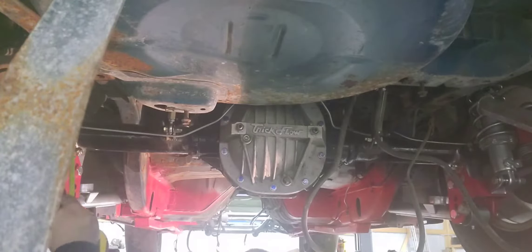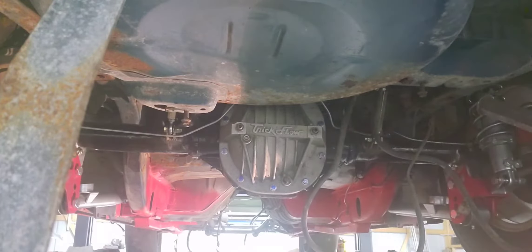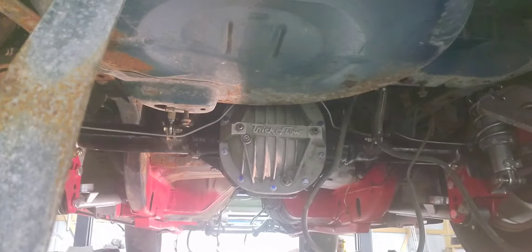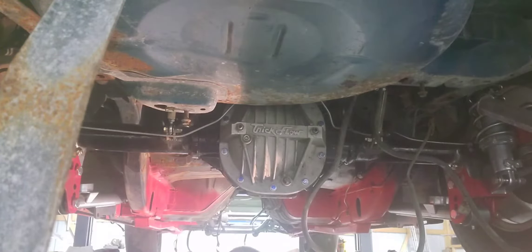That was kind of a pain, but I got it. Might have been easier just to take it off right there and buzz those in with a ratchet. I'm dumb, so I did it the hard way.